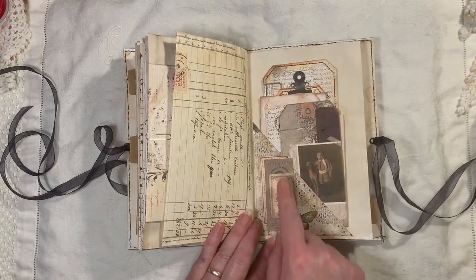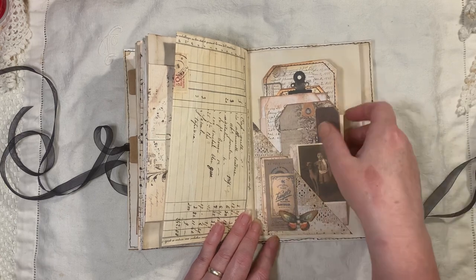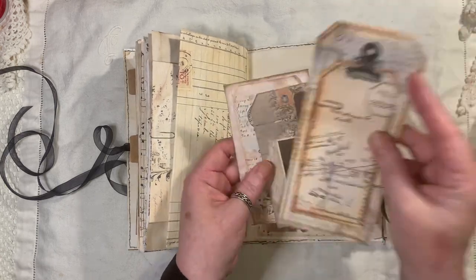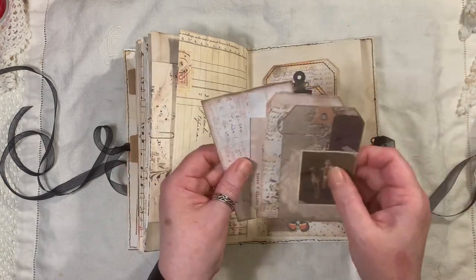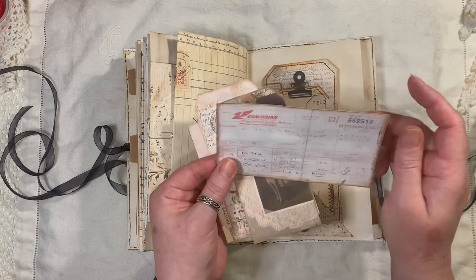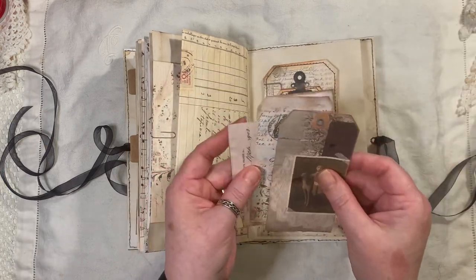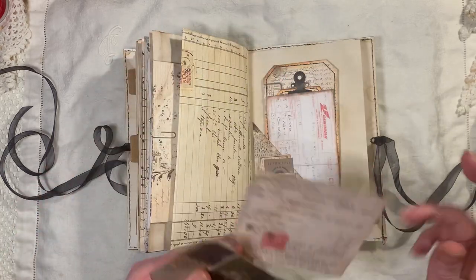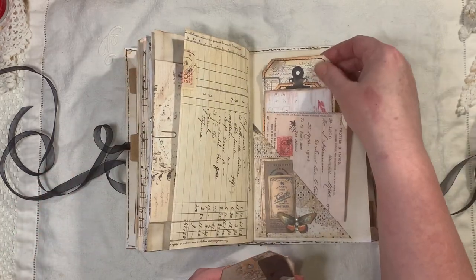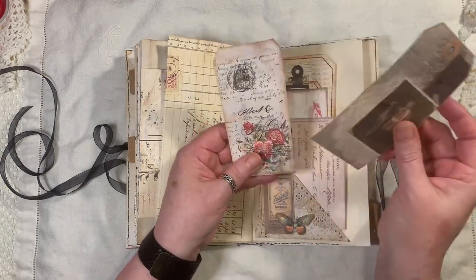Here we've got another little cluster — these are all from the Tag Fabrication, I believe, and the little butterfly. Another one of Tracy's layered Field Notes tags. And this is from Artie Mays from her ephemera kit. This is Artie Mays from her ephemera kit as well. And that is one of my tags, and that is from the Vintage Days.